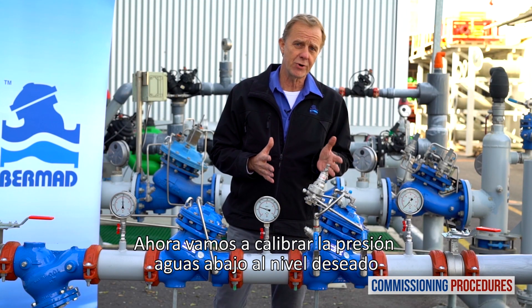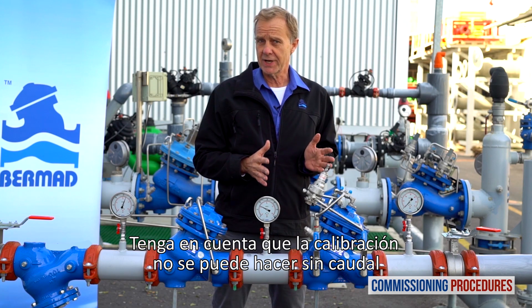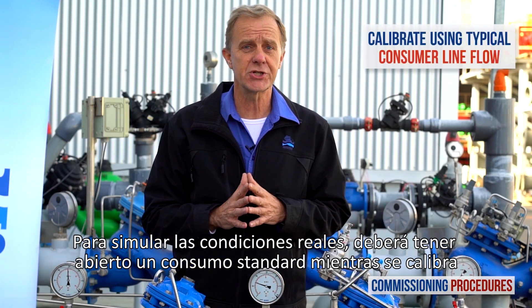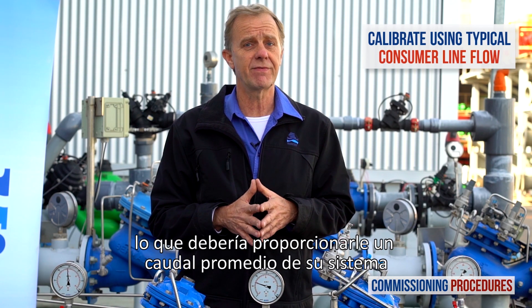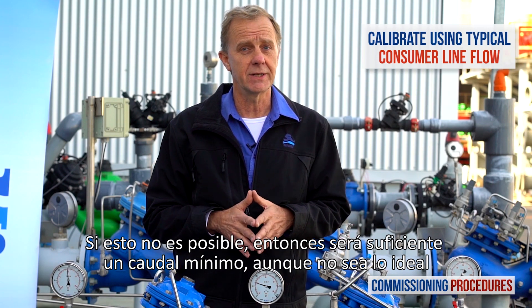Now let's calibrate the downstream pressure to the desired level. Note that calibration cannot be done without flow. To simulate actual conditions, you should have a typical consumer line open while calibrating, which should give you an average system flow rate. If this is not achievable, a minimal flow will suffice, though not ideal.